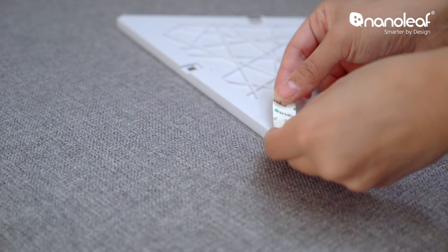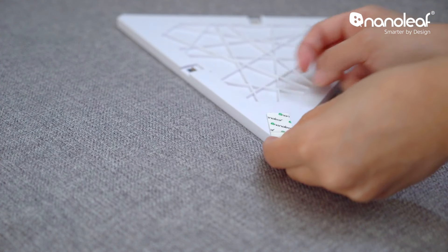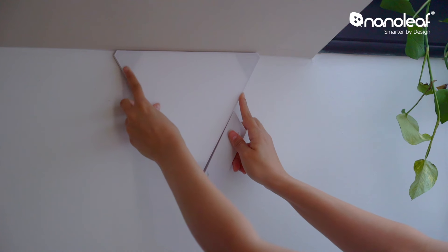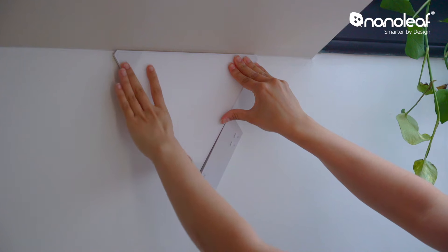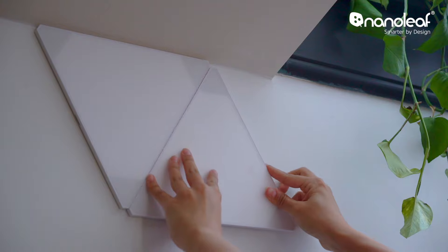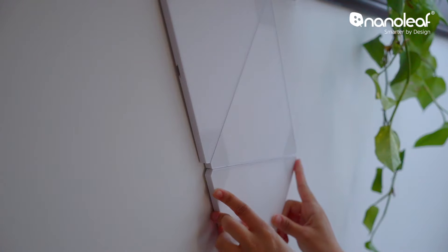They're super easy to install and mount with double-sided tape, which makes them perfect for dorm rooms or places where you're not allowed to drill into the wall. Just plan out your design and stick your panel to the wall, holding for 30 seconds. Using the linker pieces, connect your next panel and continue until you've completed your design.